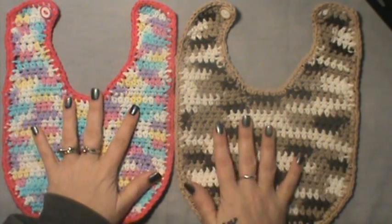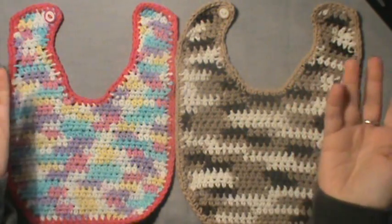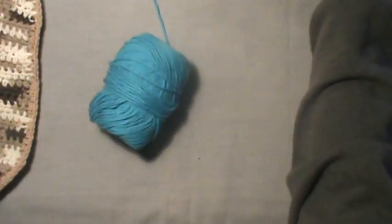I did one for a girl and one for a boy. Also, I forgot to mention you will need a button, but we all know how to thread a button on, so that's not a big deal.